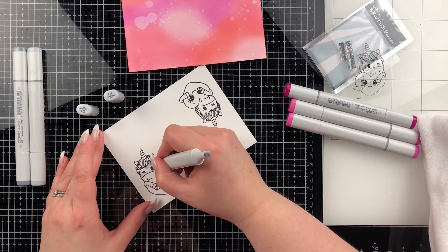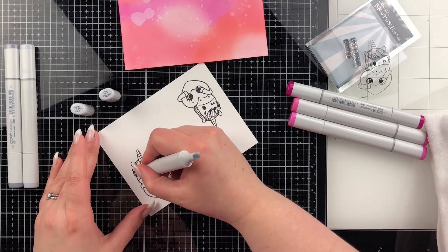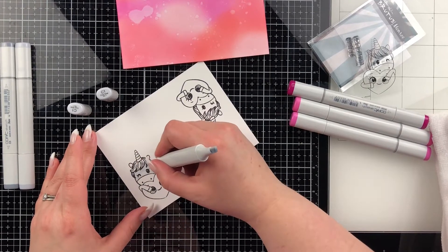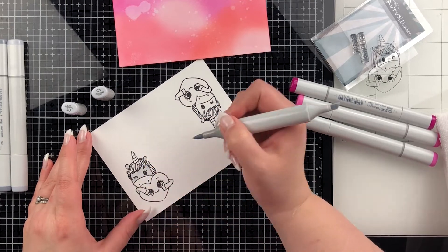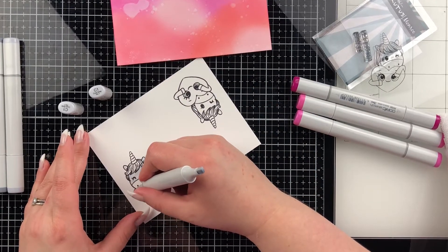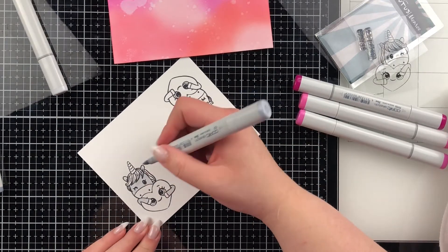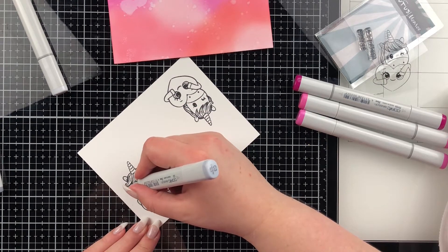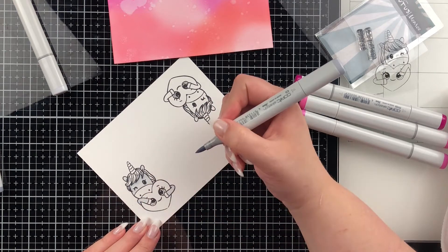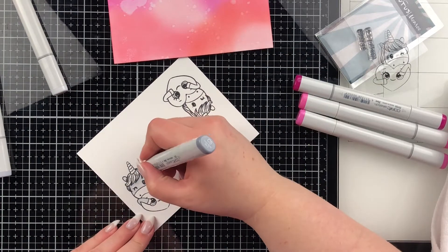On the unicorn itself I'm going to use C0, C1, C3, and C5. I like to lay the base of color — my lightest, which is C0 — on the whole image: the arms, the head, the little ears. Then I start working on the shadows, putting darker color anywhere there would be a shadow cast — underneath the hair, underneath the heart on the nose, anywhere that feels right. I'm really new to this, so it doesn't always turn out quite the way I think, but it's a lot of fun to try and play around with new skills.